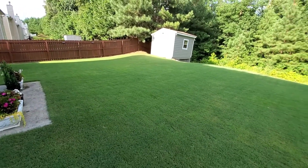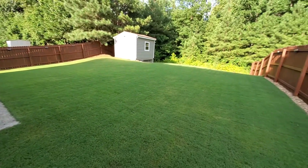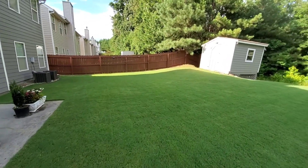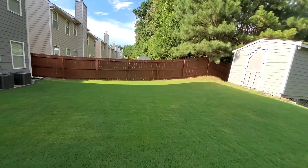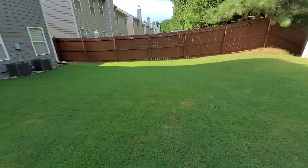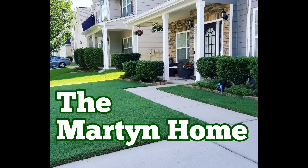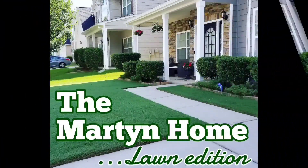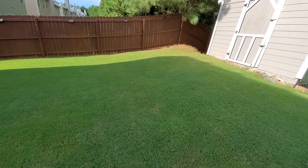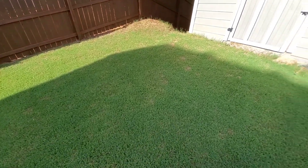This is the backyard before the application. Like I mentioned in the previous videos, I'm seeing signs of brown spots and dollar spots, especially towards the shed back here. So I definitely want to take time to apply the fungus control to see if we can get some of these patches under control. It's not terribly bad, but you want to get ahead of this — as soon as you see signs of fungus, you want to make sure that you're treating early and often.